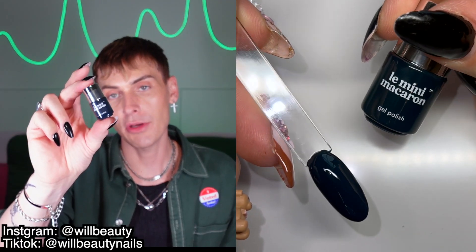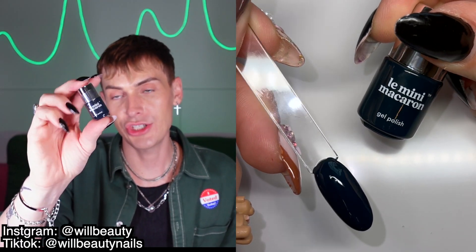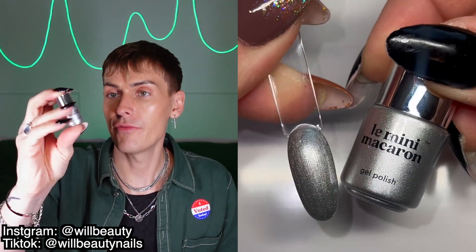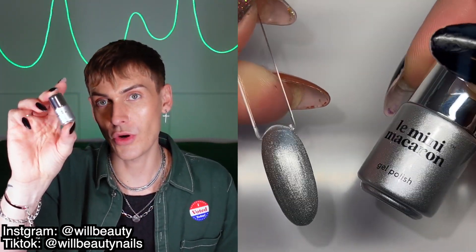Day four is another gel — they're calling this a winter green, a very deep forest green gel. Day five is also a gel: silver glow gel polish, a very silvery almost chrome gel.